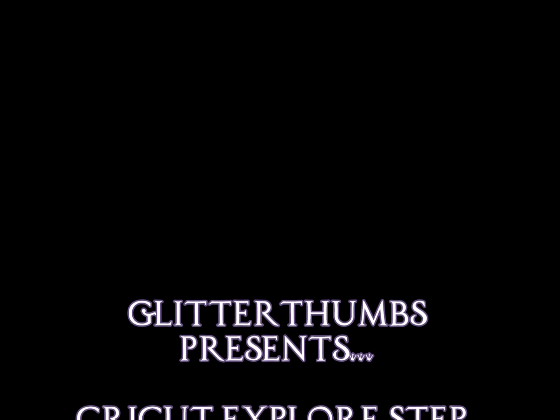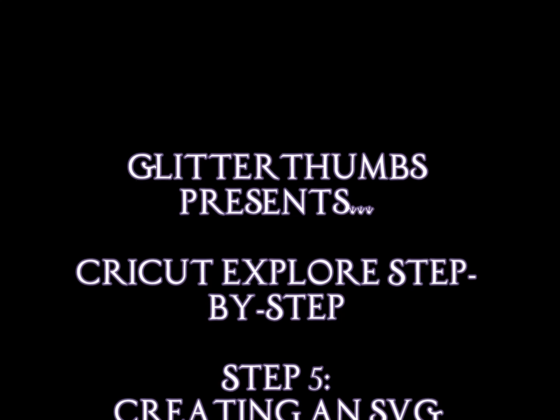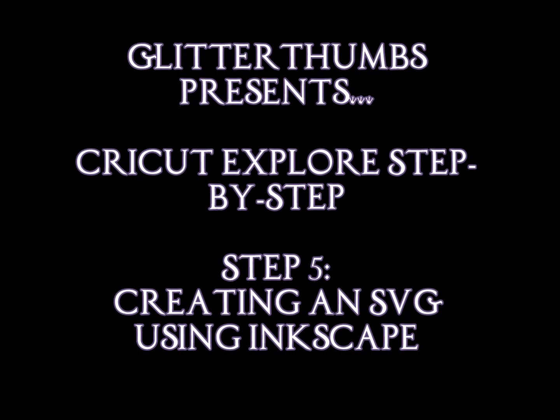Hi, it's Tracy from Glitter Thumbs and welcome back to class. Today's class is Cricut Explore step by step, Step 5: creating your own SVG using Inkscape.